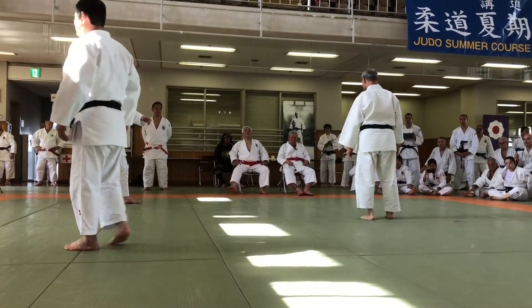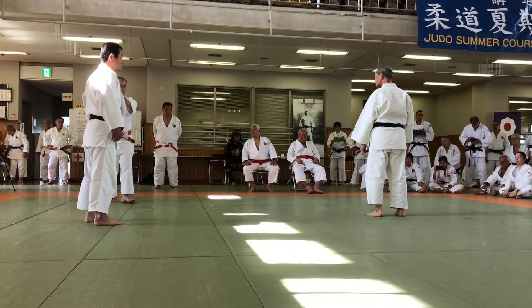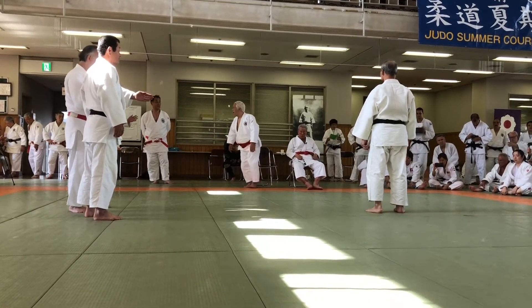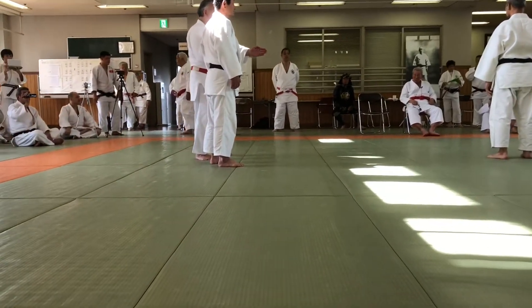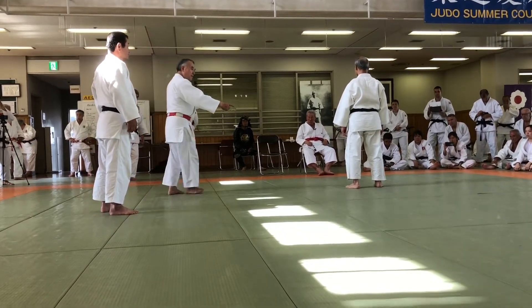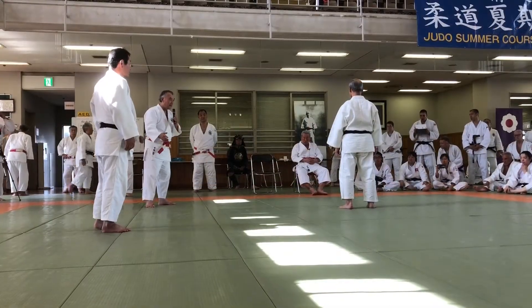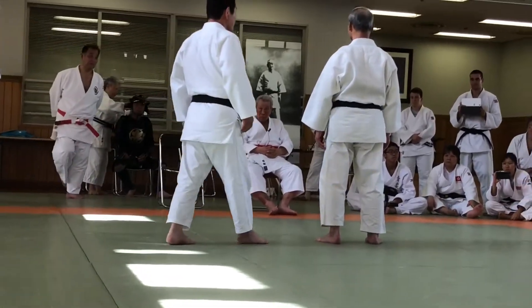Crossing together, and the Uke is now in position. Uke is always facing towards the Tori's position. The position of the Tori is just like the same position as the Uke.